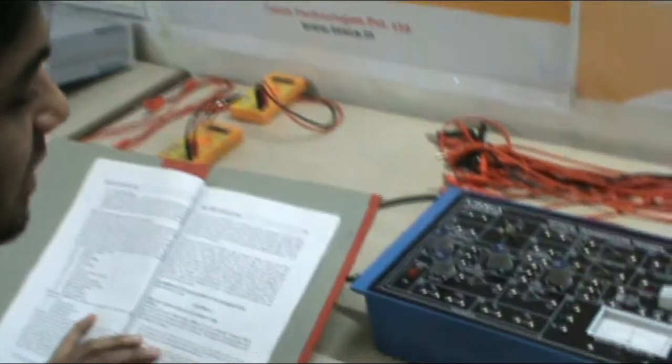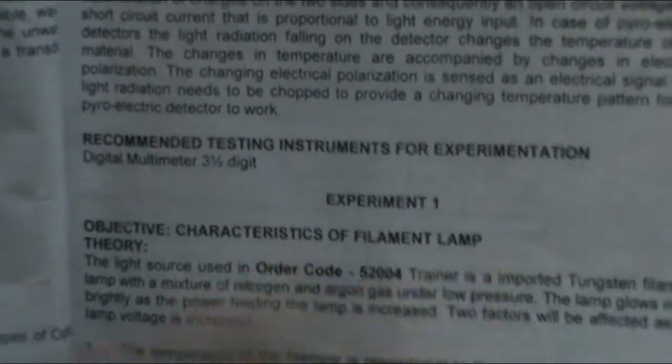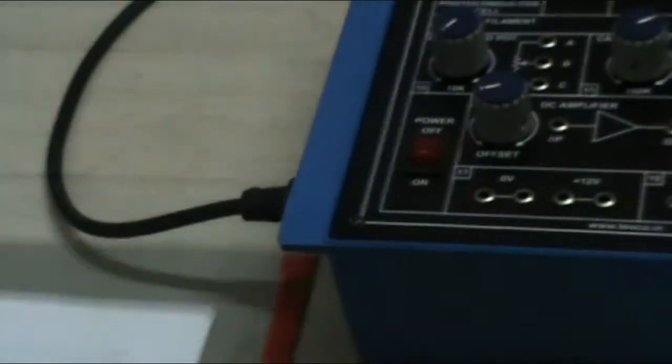In this there are total of six experiments. The first experiment's objective is the characteristics of filament lamp. We have to study that. This is the circuit and these are the connections that we have to make. First let me make the connections for you.